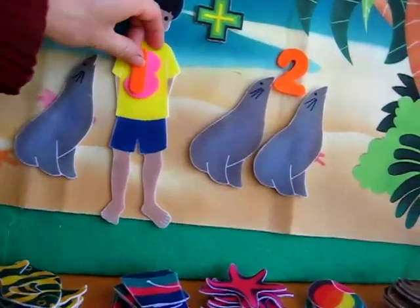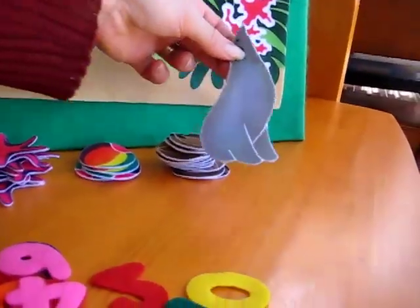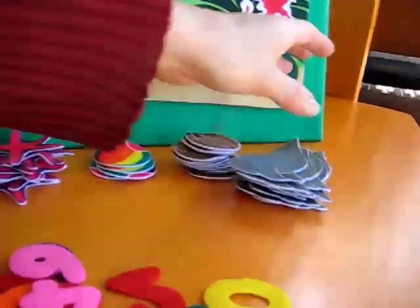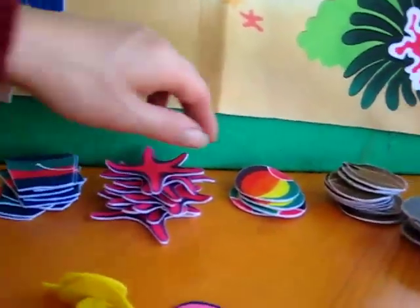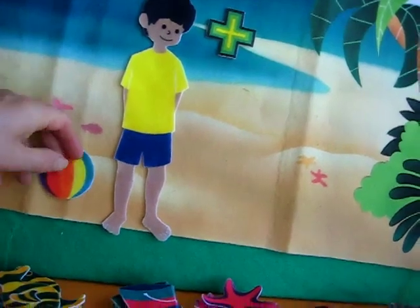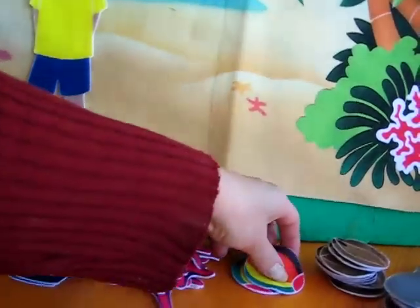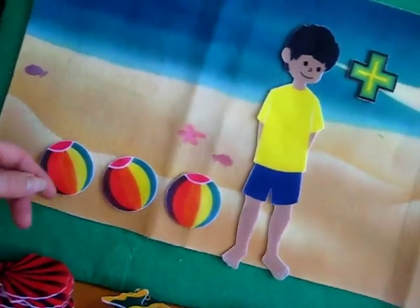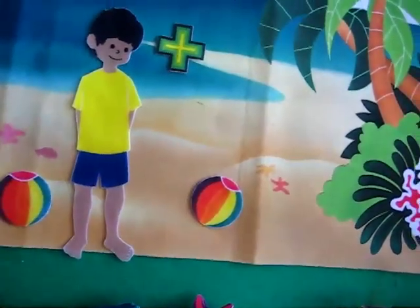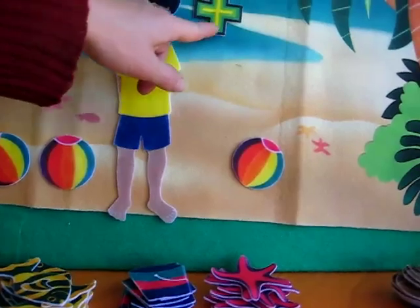Shall we try another one? Let's put away our numbers and put them down here in our pile. Let's put our seals back in our pile here too — there's our big seal pile. What would you like to count now? He likes the ball — he likes to play with his beach ball. Alvin is out with his friends and they got lots of balls today. Alvin has three balls, and his friend came and brought one more ball. Can you tell Mommy what three plus one makes?